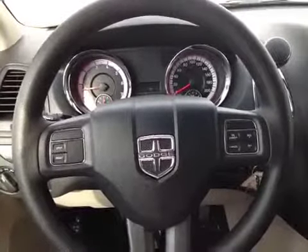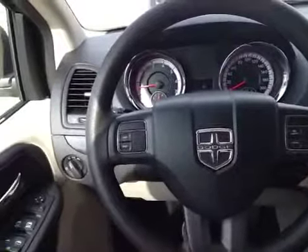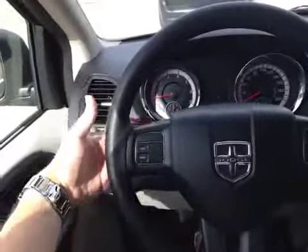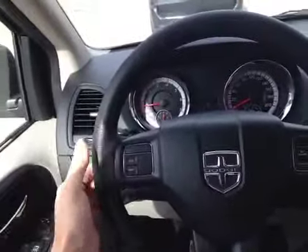Here inside the Grand Caravan we're taking a look at the steering wheel, which has cruise control and driver information screen setups. Behind on either side of the wheel, when your hand is holding the wheel, your fingers naturally rest upon these buttons so that your fingers can control the stereo.